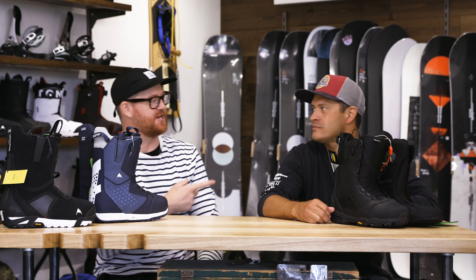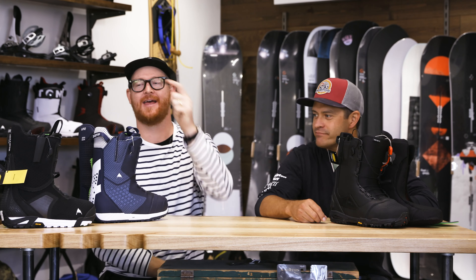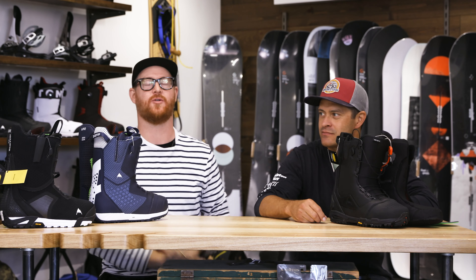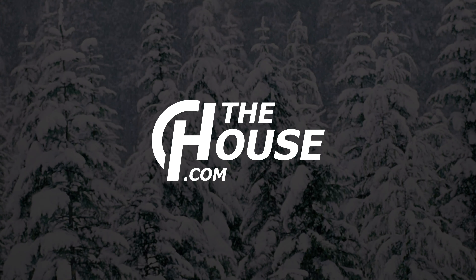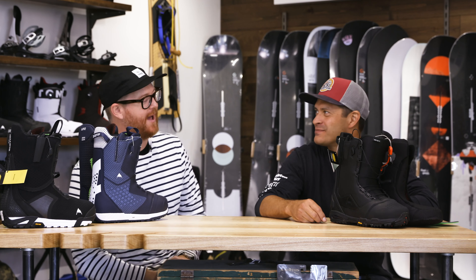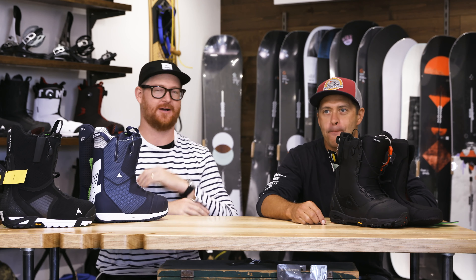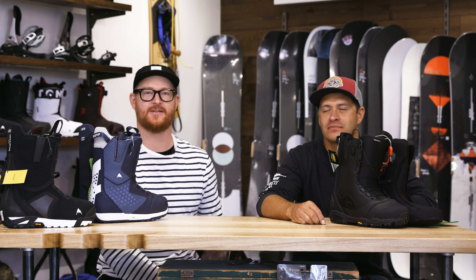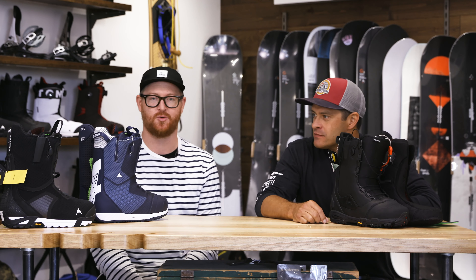Hello, I'm Matt Guff from TheHouse.com. This is Jason Henderson from Burton Snowboards. This is a Driver X, this is an ION, and that is an SLX. We're going to walk you through their similarities and differences. We are here at the Burton Minneapolis store in Uptown, Minneapolis, and Jason is walking us through a lot of different products here from Burton for the 2020 season.